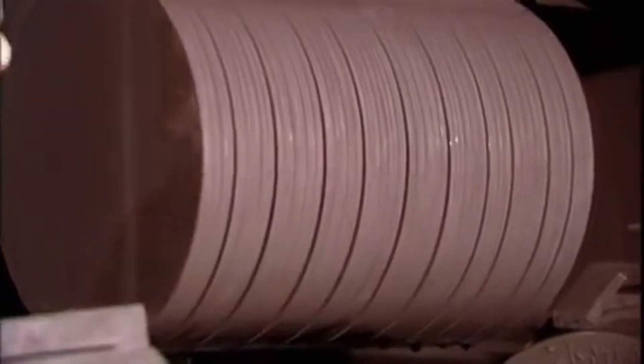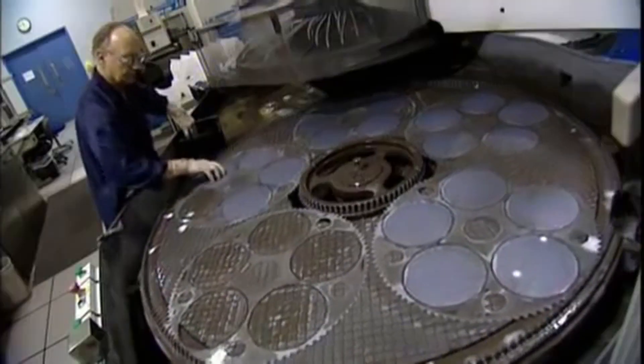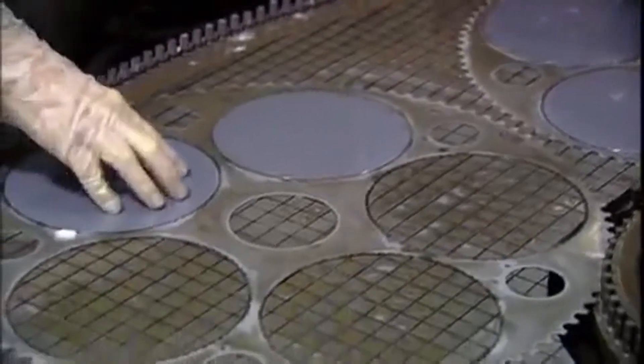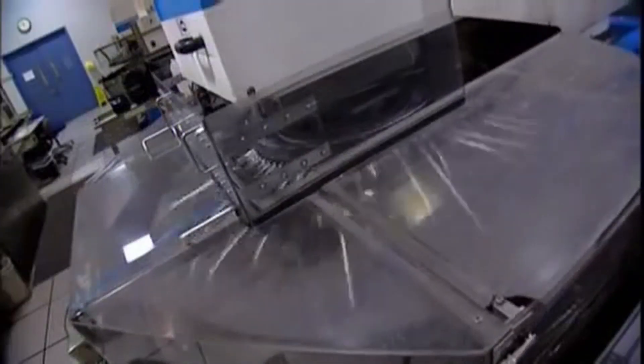The crystal is then carefully reoriented and sliced into razor-thin wafers of pure silicon, two-thirds of a millimeter thick. The wafers are then placed in a lapping polisher, followed by a secondary chemical buffing that results in a product that lacks any appreciable surface roughness.